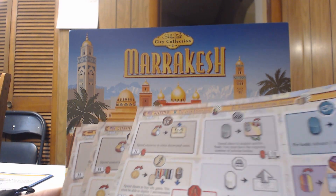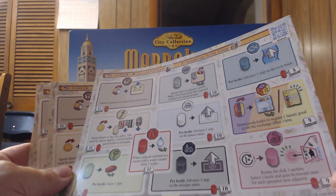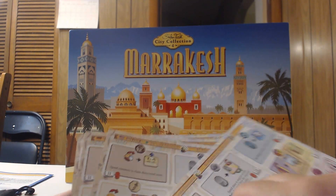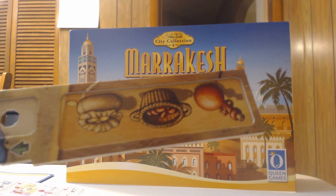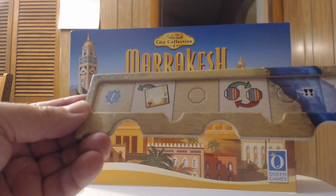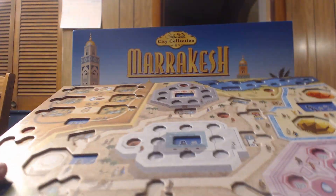There are some player aids — they're not even cardboard, just paper-thin, so I'll definitely be laminating these. They're assistance overview sheets, also in different languages. There's also something that attaches to the top or bottom of the player board for resources. And these are dual-layered player boards — awesome! They're pretty big, probably about a quarter the size of the main board.